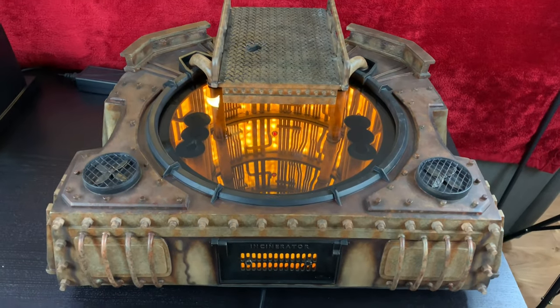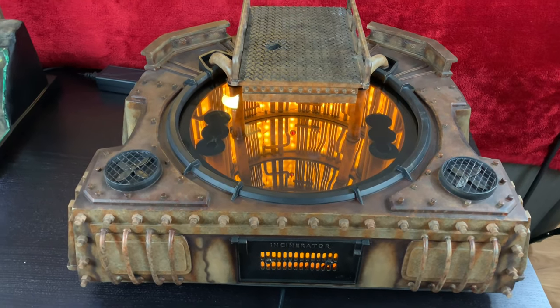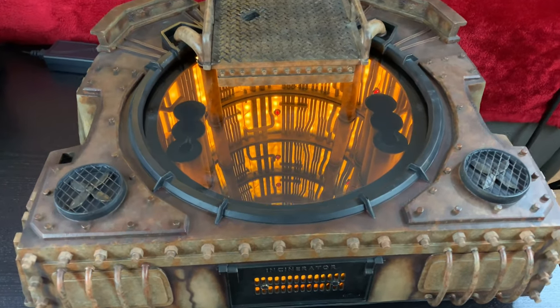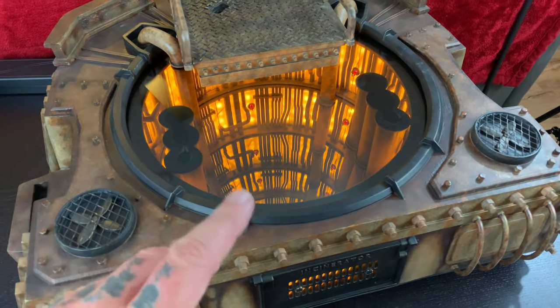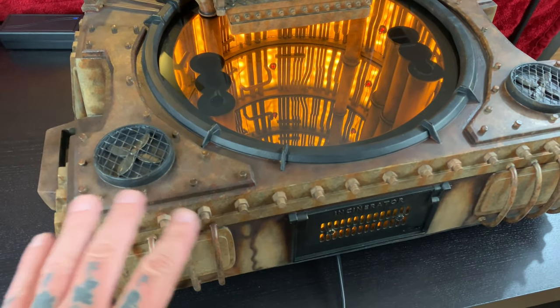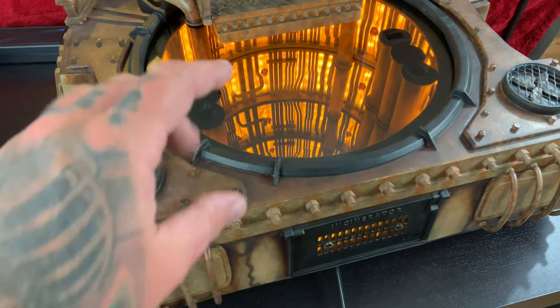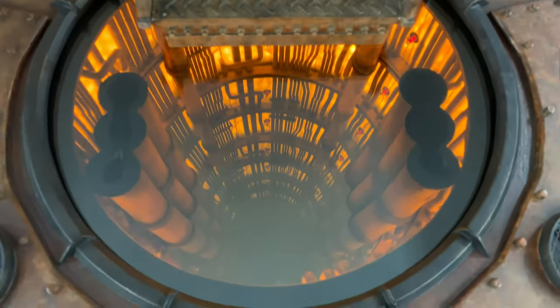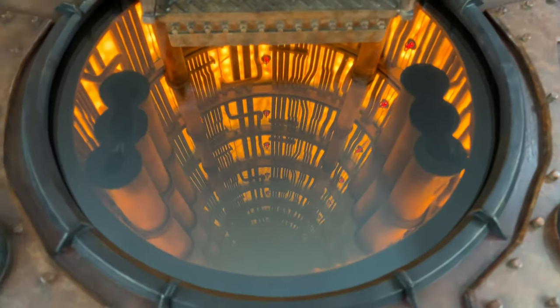It is massive - about 24 and a half inches wide and about 23 inches deep. I've got it lit up right now. We're going to take a closer look at the details on the base, put the lights on, and then turn off the lights so we can take a better look at the infinity hell effect, which as a glance is just absolutely incredible.